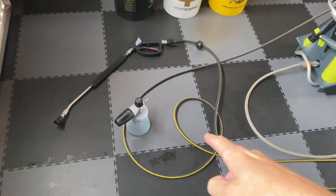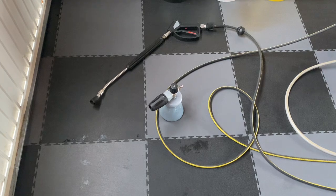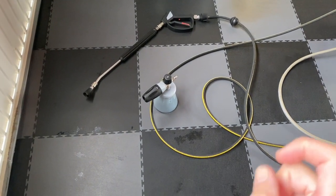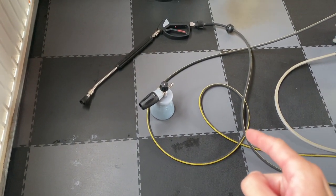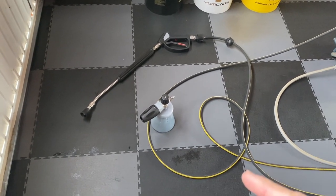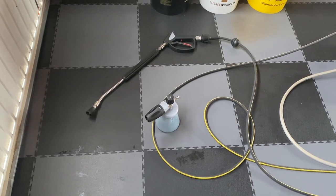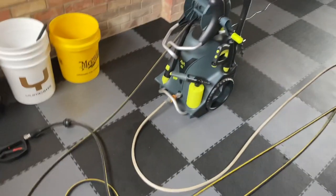Okie dokie, so we've got the PF22.2 with the larger orifice now installed inside it. This is to see if the snow foam cannon itself will work without pulsing using the Arva P80.